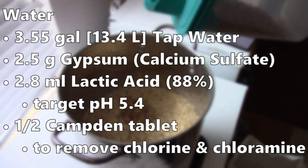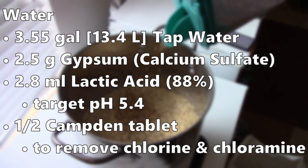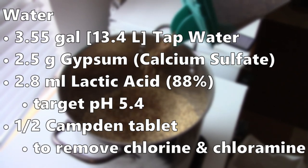This may have been my first batch using lactic acid — for many batches I've used 10% phosphoric acid. I also add half a Camden tablet to remove the chlorine and chloramine in my tap water.